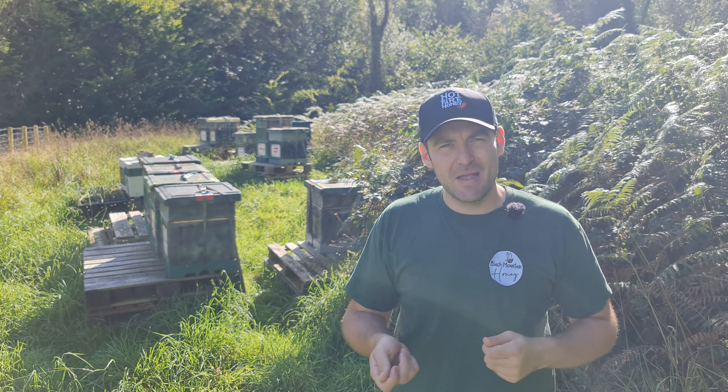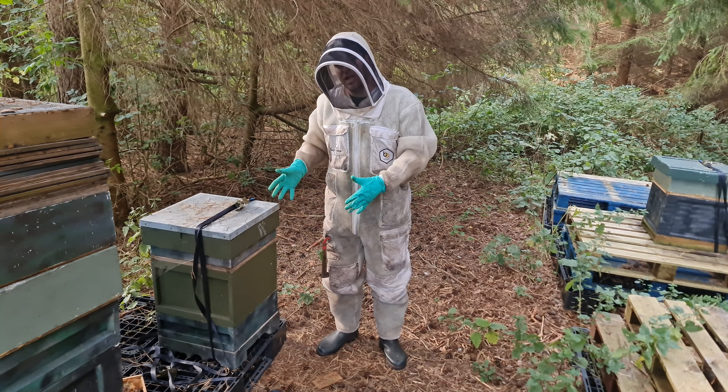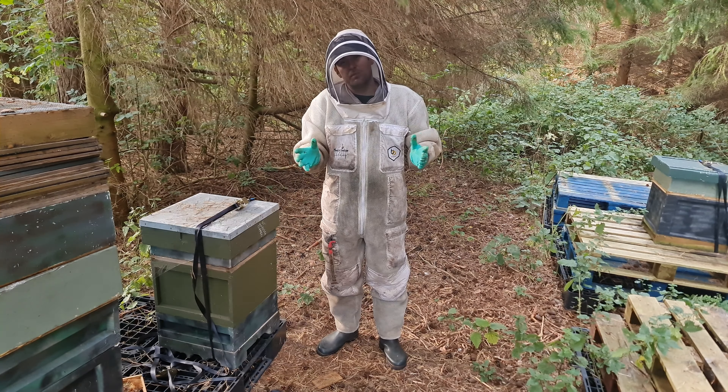So we're at a different apiary now. I just wanted to show you the second part of how to nadir a super. This colony here — I did this a couple of weeks ago. I took all of the honey off from this apiary, and what we've got is a brood box here and at the bottom I've got my nadir super. I put that super down there because it wasn't worth extracting, I didn't want to leave it to ferment in storage, I didn't want the bees to rob it, so I put it at the bottom of the brood box for the bees to work it up. Hopefully what we're going to see is the brood box is full — full of brood, full of honey, full of stores — and the bottom nadir super is completely empty. Let's get in and see if that's the case.